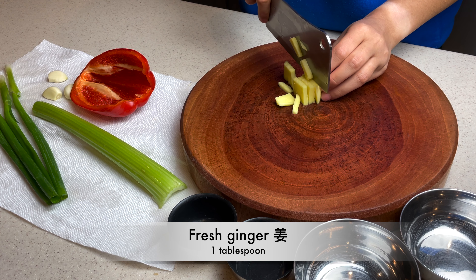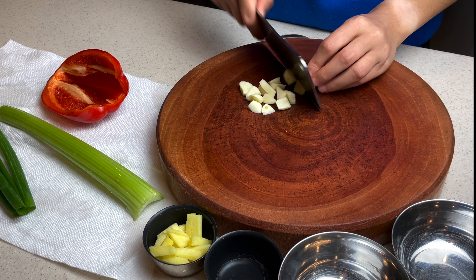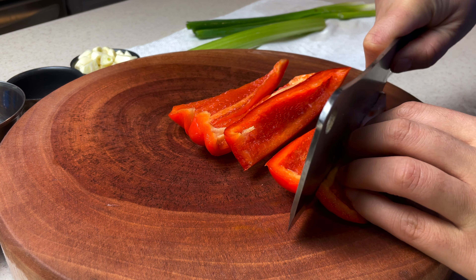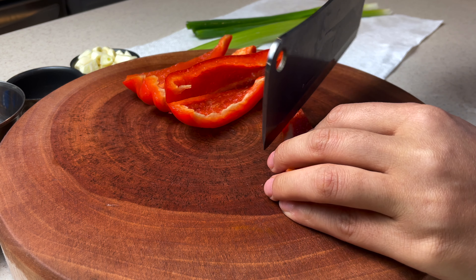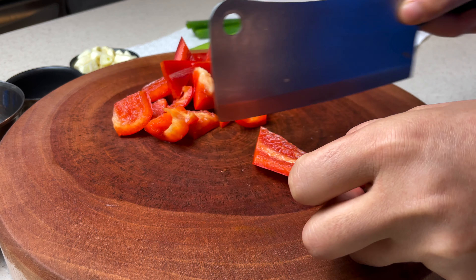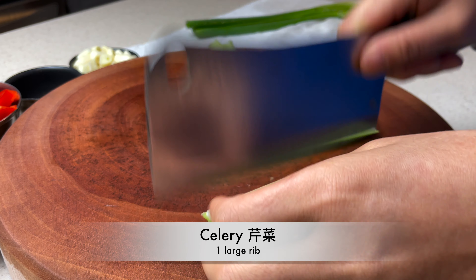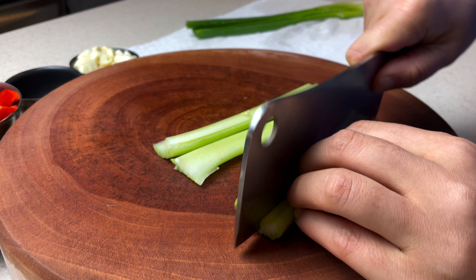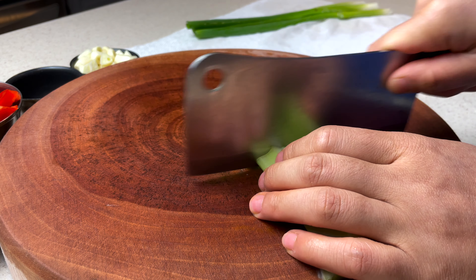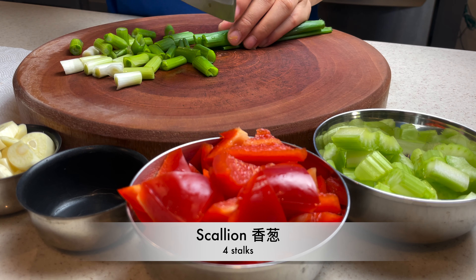To begin, julienne 1 tablespoon of ginger. 4 cloves of garlic, chop into cubes. A third cup of bell pepper, cut them into triangle shapes. One large rib of celery — slice it in half, divide it in half again, cut them into cubes. Four stalks of scallions, make each piece one inch long.